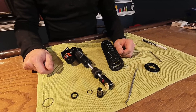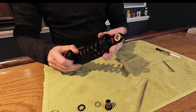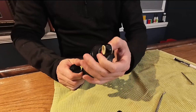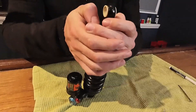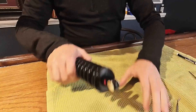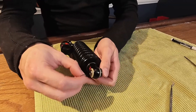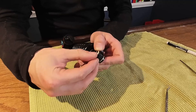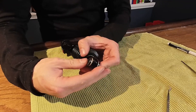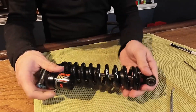Reassembly is the opposite of disassembly. Put your spring on, put your seat on, snap that little ring down into place, and then wind your preload back in. Of course you'll have to put your bushings back in — one side, other side with the little o-ring. I know mine were well greased so I wasn't worried about adding more grease, but if yours aren't, grease them appropriately. And there you go.